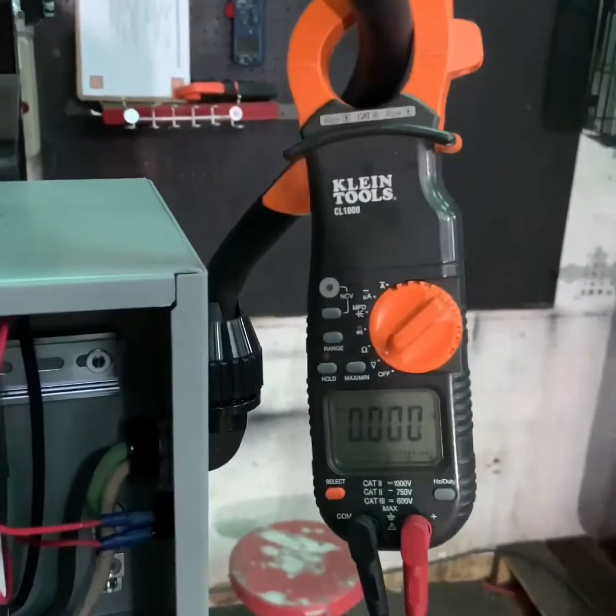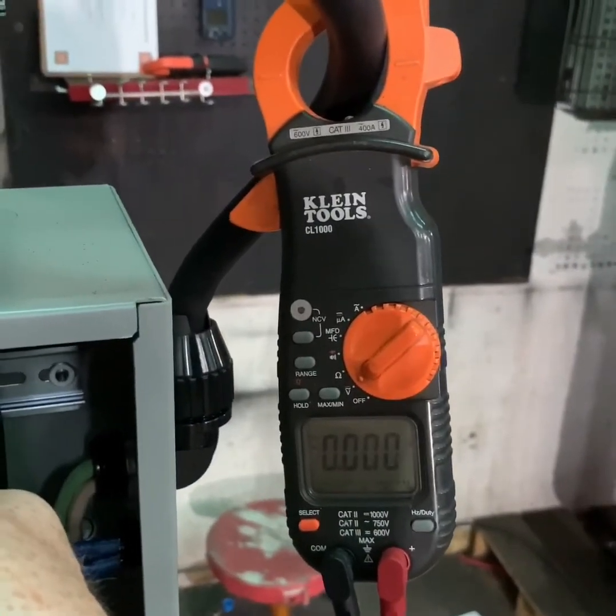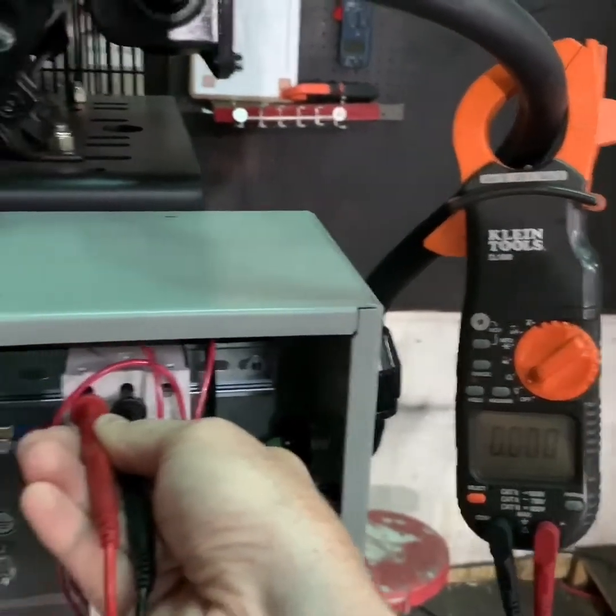Use your multimeter to make sure that you don't have any operational power going to the compressor systems. Once you have verified this, you can move on to the next step of draining the tank or system pressure to make sure that the compressor is safe to operate.